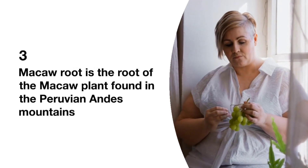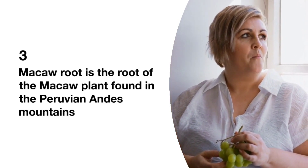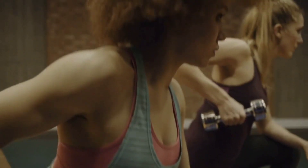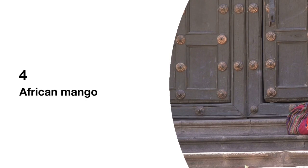Maca Root. Maca Root is the root of the maca plant that is found in the Peruvian Andes Mountains. Studies have found that Maca Root increases energy levels and mood, reduces fatigue, offers anti-inflammatory effects, and supplies digestive nutrients.